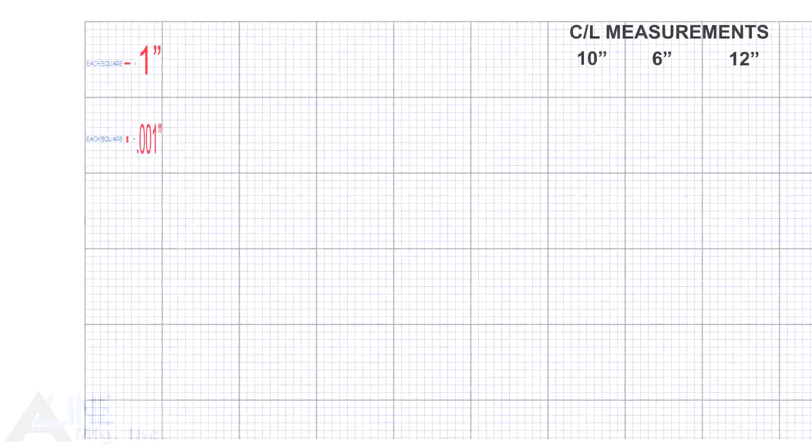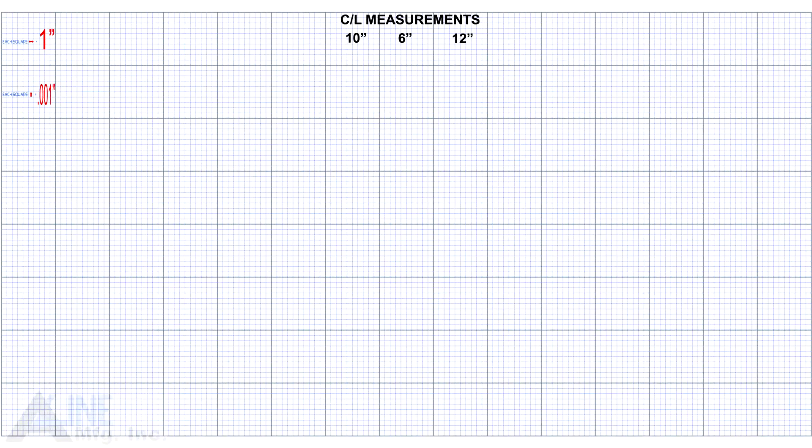Prepare your graph with a legend for reference, where each horizontal square represents one inch, and each vertical square represents one thousandths of an inch. Now starting in the middle of the graph, draw a line representing the fixed shaft. Now count the number of squares that will be the distance between the indicators — our measurement between indicators was 10 inches, so count 10 squares.